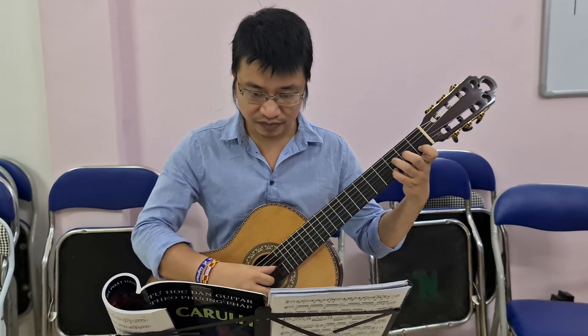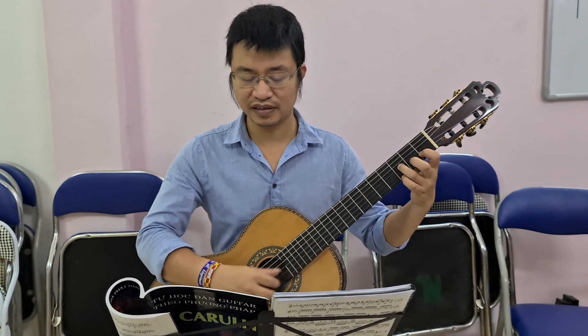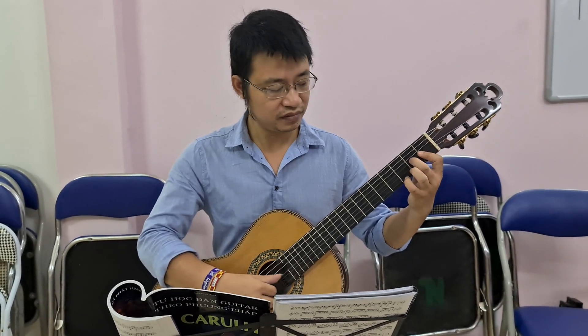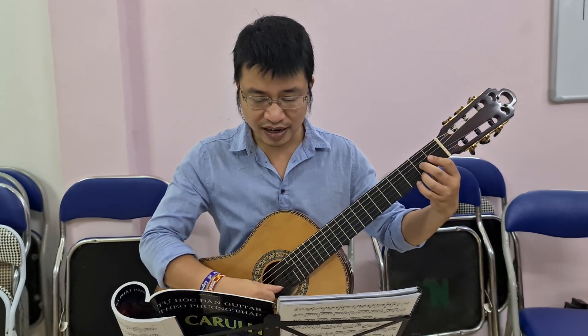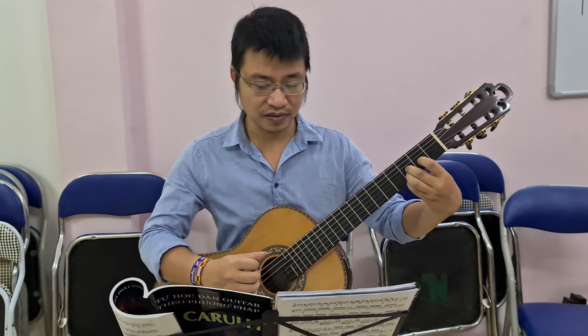Tiếp tục này. Chỗ này chúng ta đánh to lên. Tập nhiệm độ cao trào của bài này. Chỗ này khó nhé, các bạn nhìn này. Chuyển sang hợp âm tiếp theo chúng ta có nốt Son, nốt Re và nốt Si này.